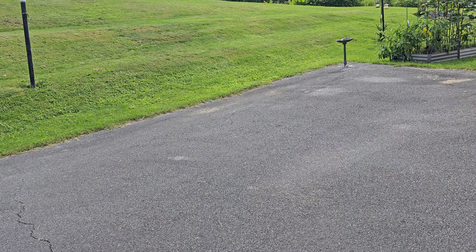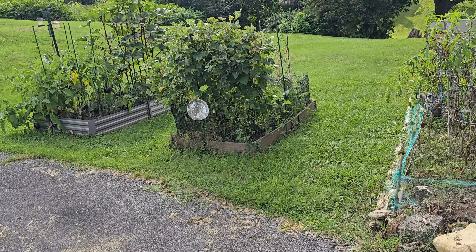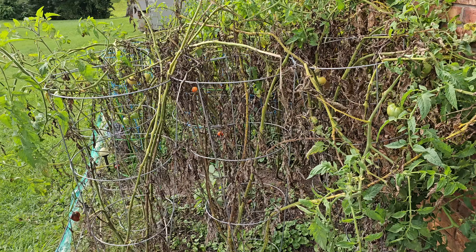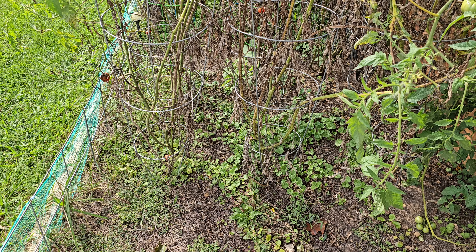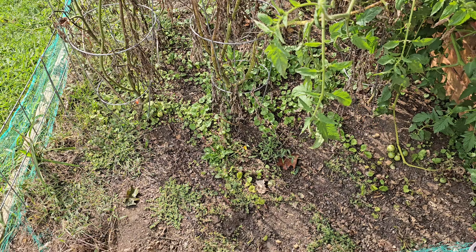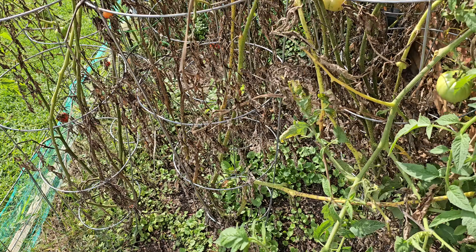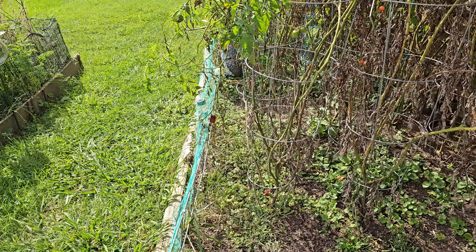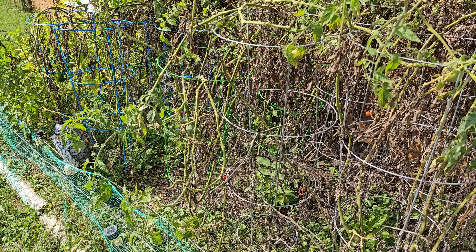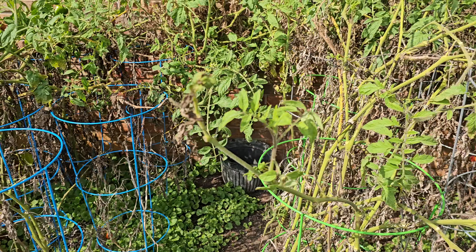It hasn't rained much lately and I'm not watering a whole lot — just using a watering can to conserve a little bit, because it will run your water bill up to water a lot. I still have some tomatoes; I already pulled three plants right here. I'm taking my time, but I need to go ahead and get them up soon so I can get the turnips started in here. I'll have to get all these weeds out too. I could pick these even just green and they would turn.